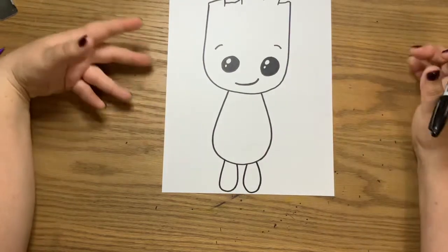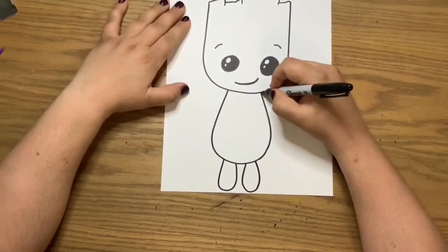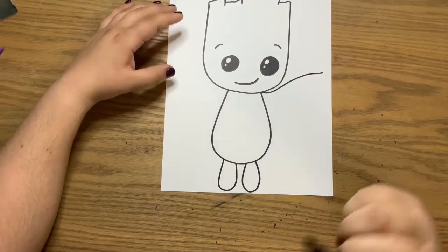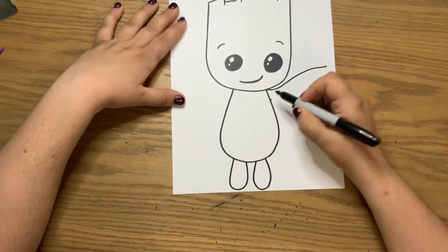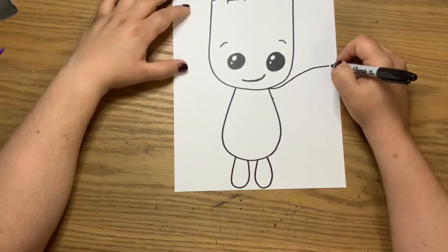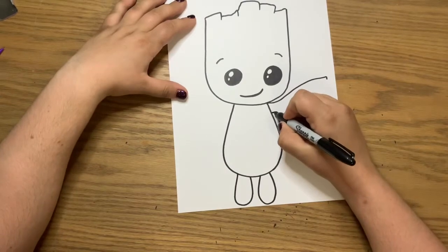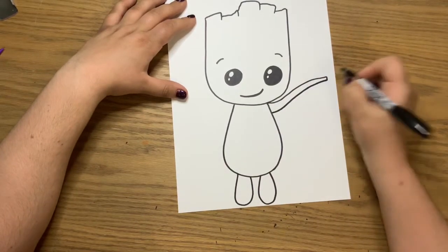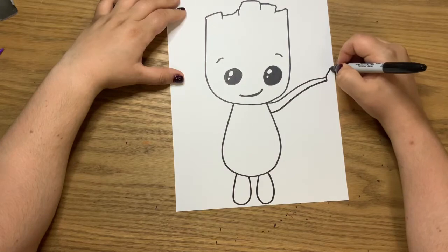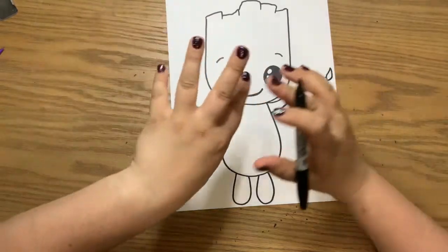Next are his arms — they're branches because he is a tree. Start right where the head and the body meet and make him look like he's dancing. Do a little line out, starting about a finger space down. As you go out you're actually getting smaller because this is a tree. Then add a little curved line out and a curved line back in — this is a leaf that will be the tip of his hand.